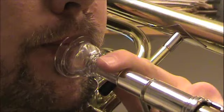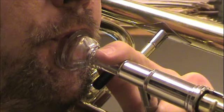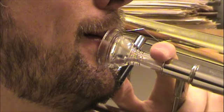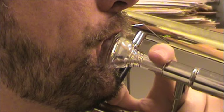My own embouchure has a lot more lower lip inside the mouthpiece, due to the very low placement. Looking closely at the position of my lips shows that the airstream is being directed upwards at varying angles, also according to the register being played. Even though I play with my jaw receded and the horn tilted down slightly, the airstream definitely is directed upward.